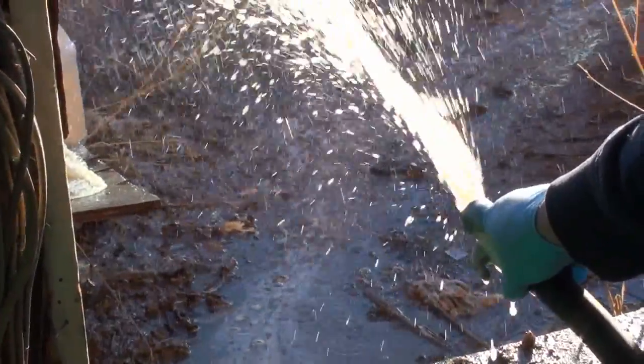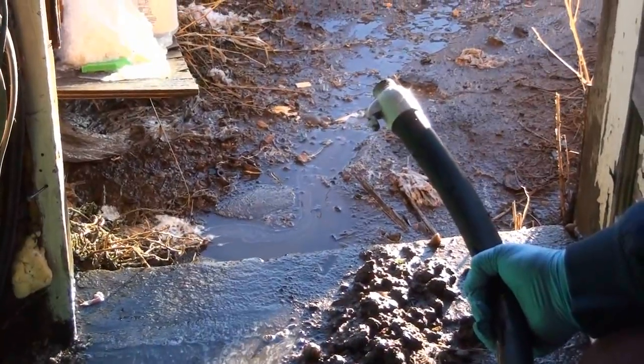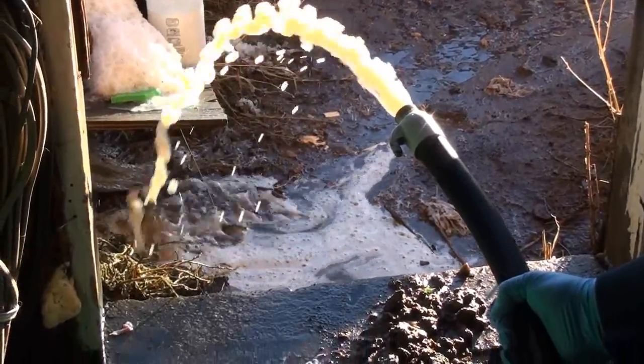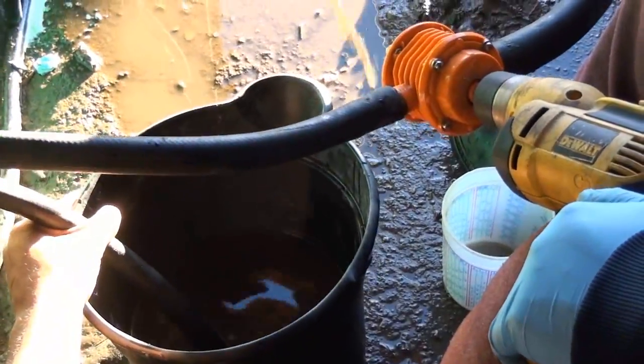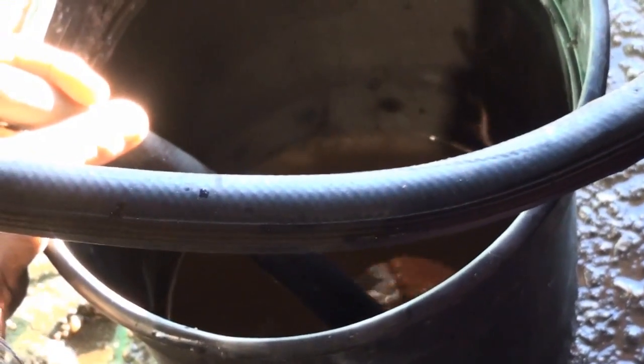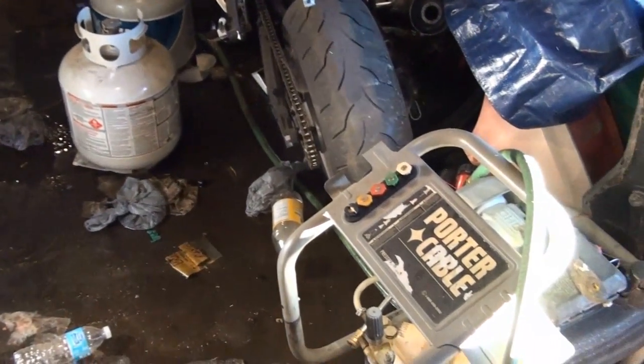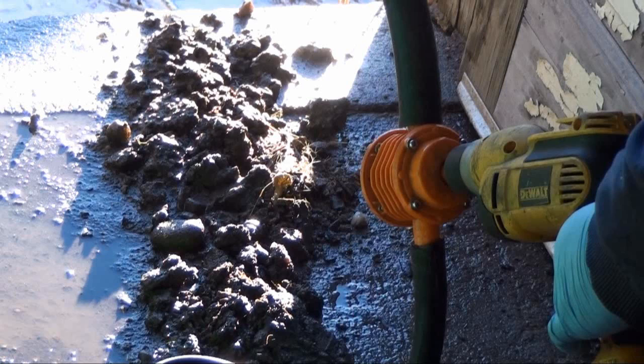I would recommend using a strainer, filter, or some type of straining kit so you don't get any debris into the pump — which happened to mine, but I really needed to get that water evacuated. You can actually see in the video a bucket full of flood water being emptied in less than a minute. It came in handy when I really needed it, and that's all I have to say. Thanks for watching and see you in the next one.